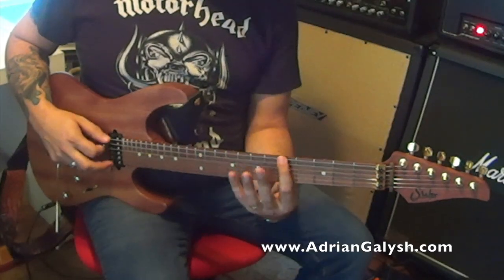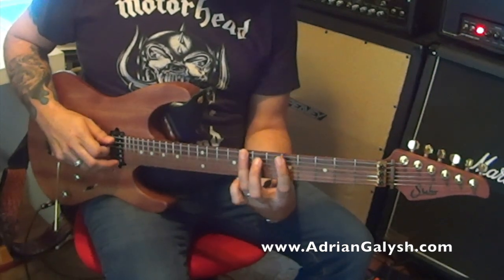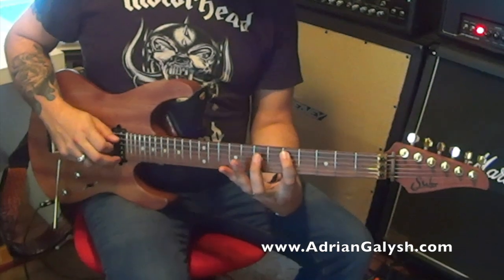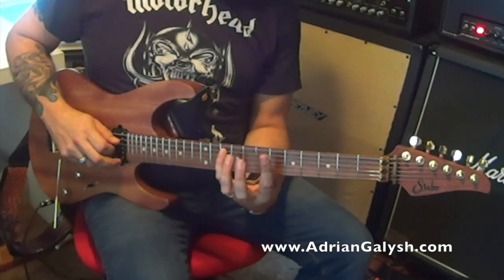I'm playing the first note A with my first finger, C with my third finger, D with my first finger, E with my second finger, and that high G note there with my fourth finger.